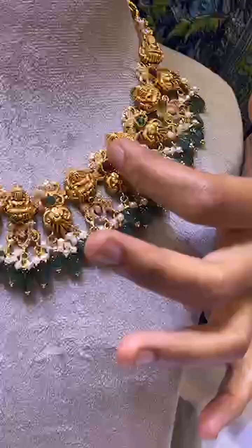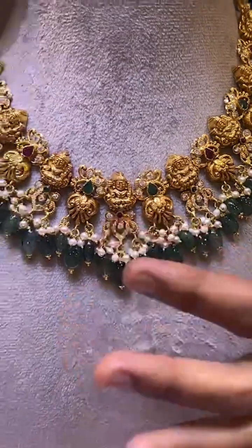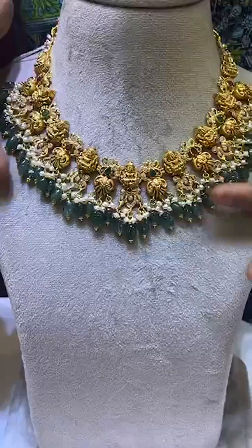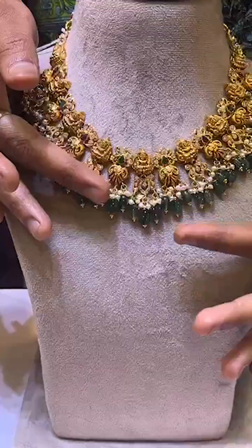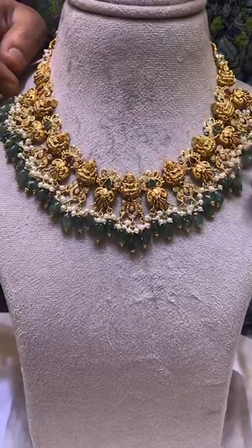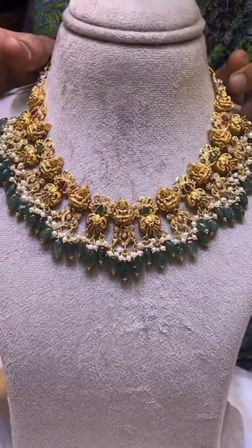I recommend this one — it has a Lakshmi Devi and flower combination, with emerald beads and freshwater pearls. It has a little bit of weight but it is very flexible and comfortable.